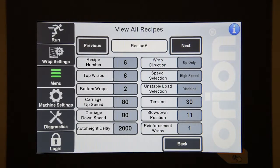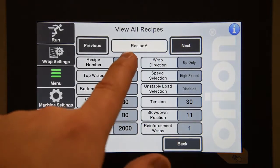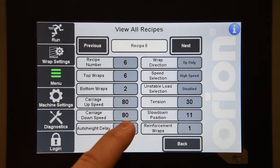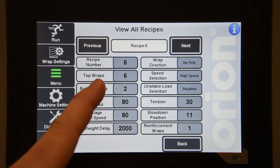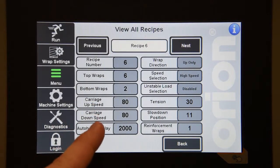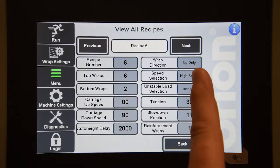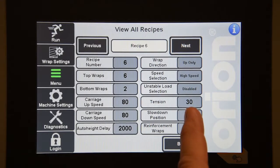The rest of the screen shows all of the different parameters contained in that recipe. This is a view only area — you cannot actually change any wrap settings from here. You will have to do that either on the wrap settings screen or on the machine settings screen. The values contained in the recipe are the recipe number, top wraps, bottom wraps, carriage up speed, carriage down speed, auto height delay, wrap direction, speed selection, whether unstable loads are enabled, film tension, slow down position, and how many reinforcement wraps are active.